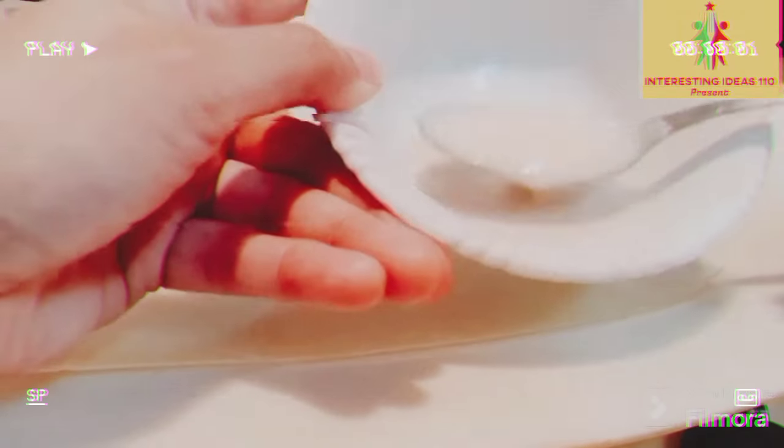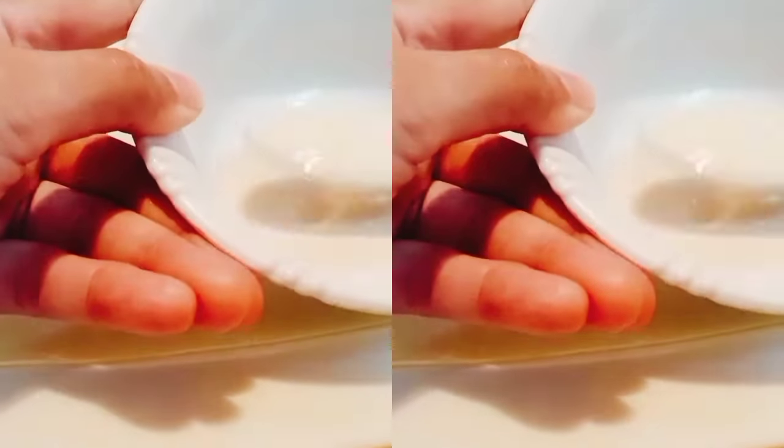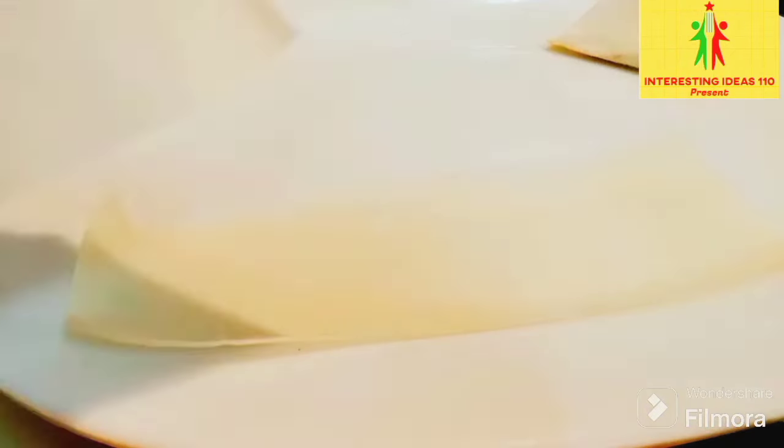I have to cut the roll. I brought a little bit of water. I will cut it in the middle — how do you do that?